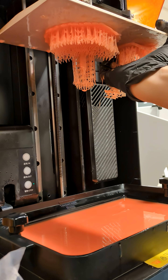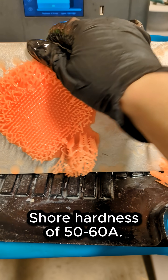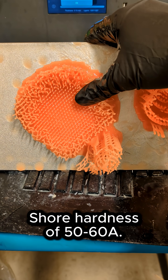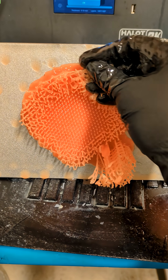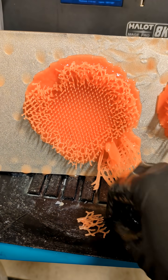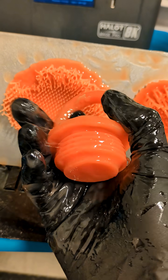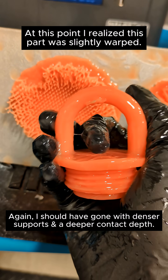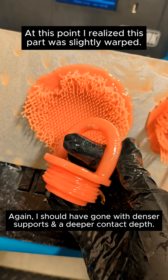Wow, the supports are really on there. This resin is supposed to be a flex resin, and you can tell through the supports, because they're very thin structures — this is all very soft and rubbery. But with the top of the sphere that printed here, it's a thick, solid piece. So it doesn't really show off the flexible nature of the material, because of how thick it is.